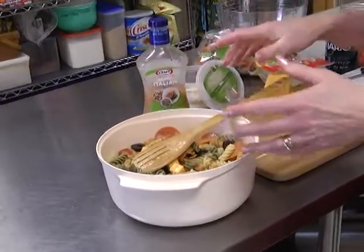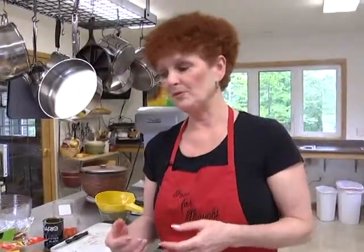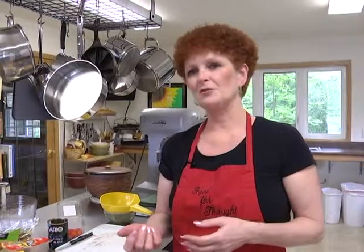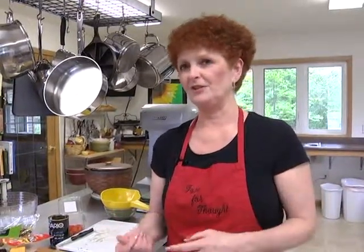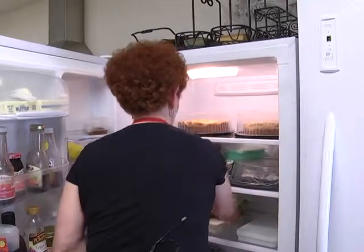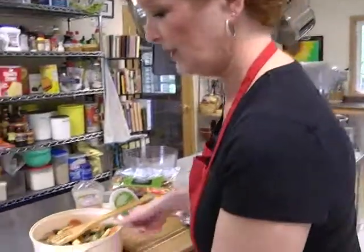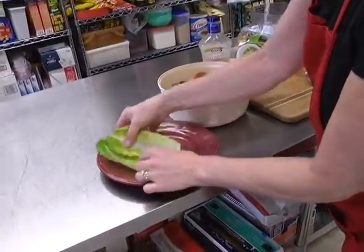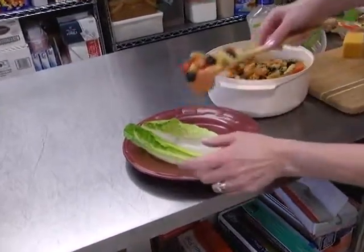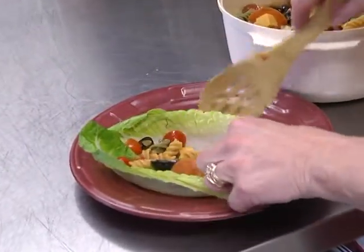The salad goes very well with meats or chicken. I have a chicken breast already made — when we grill in the summertime we like to make extra chicken breasts so they're all set to go on our salads when we come home from work. I'm going to put the salad on just a little bit of lettuce to make it look pretty — nice green lettuce, just kind of placed on top.